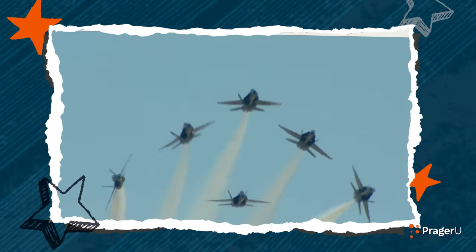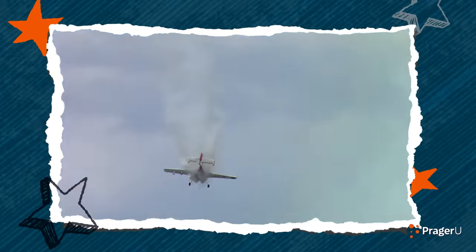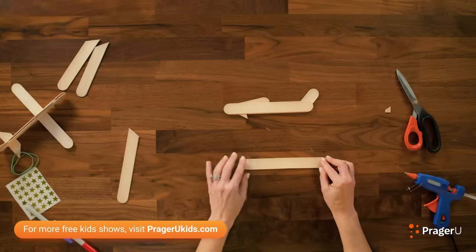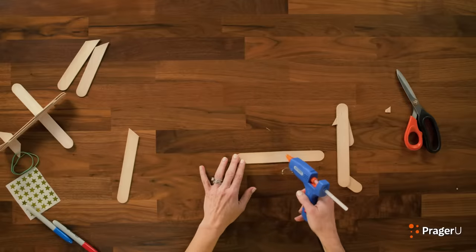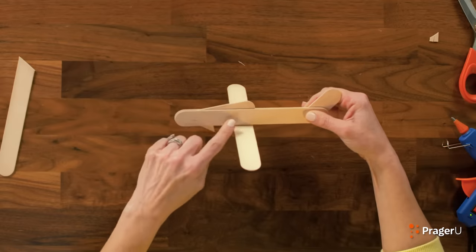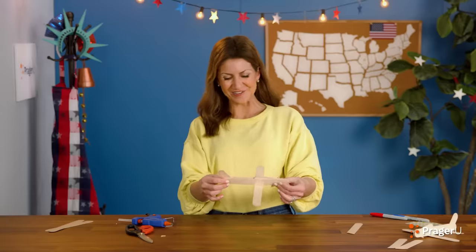Do not try that at home! If you happen to live near an airfield now, you might be able to check out an air show and watch pilots perform these kinds of death-defying stunts in the air. Speaking of stunts in the air, let's make our wings now. Grab another stick — we're on stick number six — and lightly mark the midpoint right in the middle. You're going to glue this piece underneath the piece we just created to make the wings.